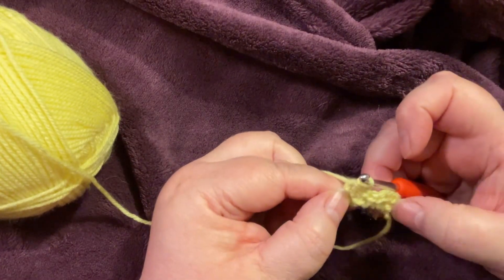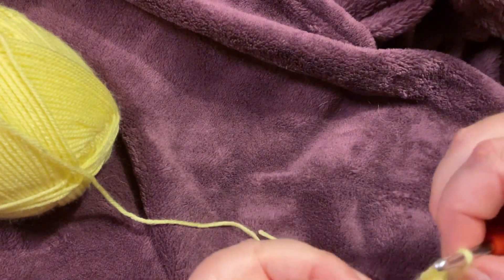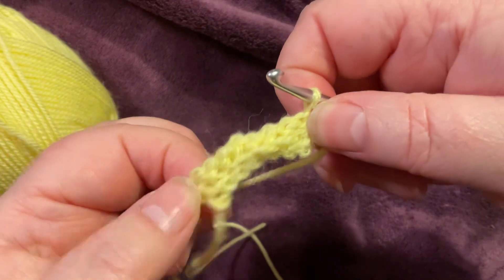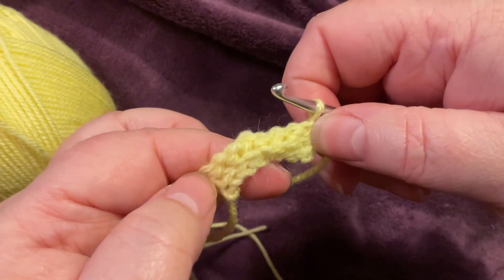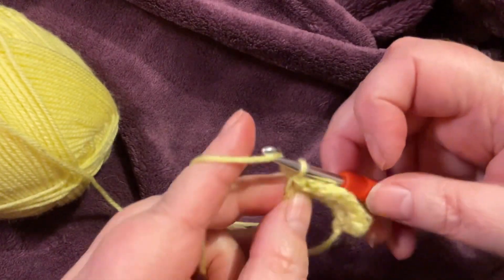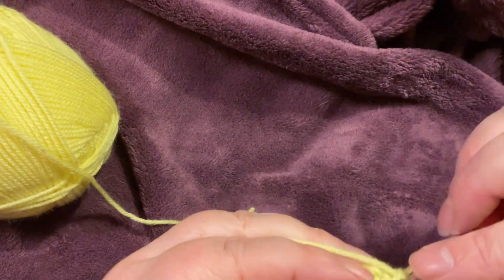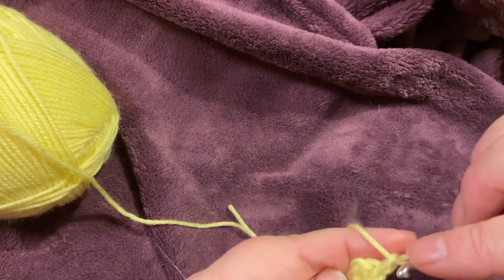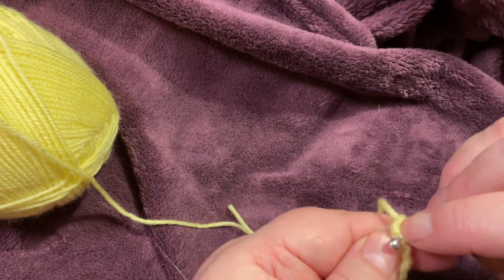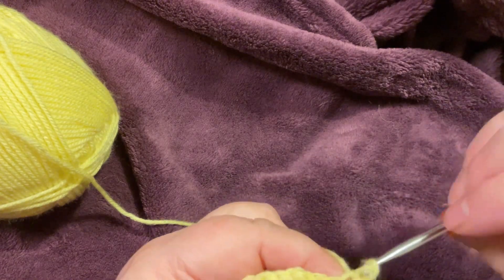It looks slightly forward and when we turn it over it's got a nice line. Let's chain one and turn and start again — find your front loop in the first stitch and slip.